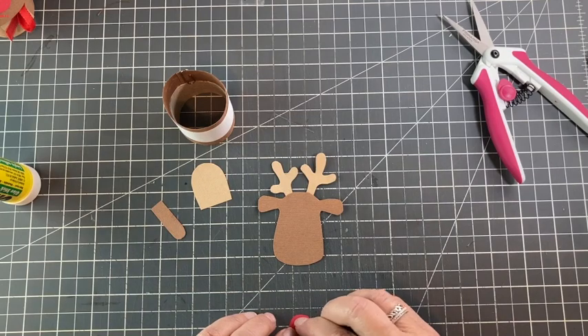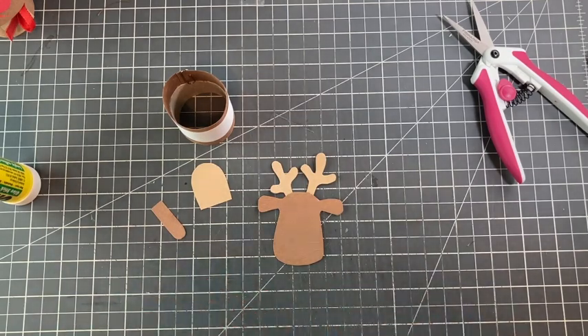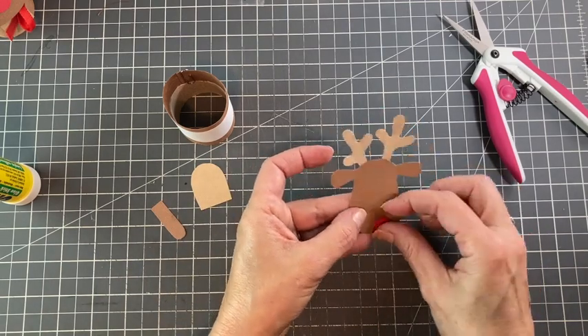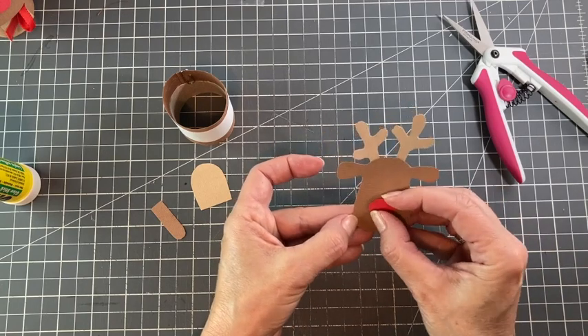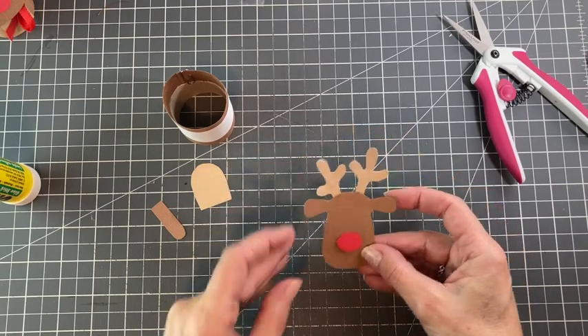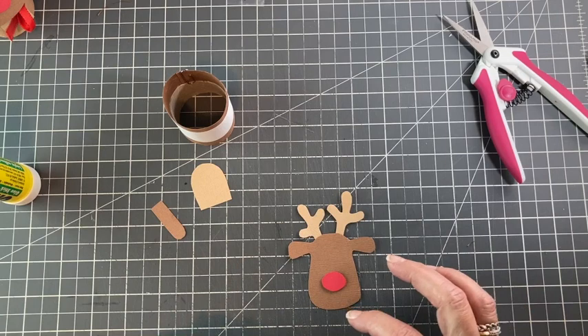Like I said, you could totally use a pom-pom here and glue that on, or a little bead — like a flat bead — anything that you like, you could totally use. And then we're going to pop his eyes on with a pen. You can use the stencil for placement if you like, or you can just eyeball it.